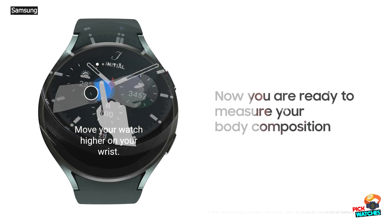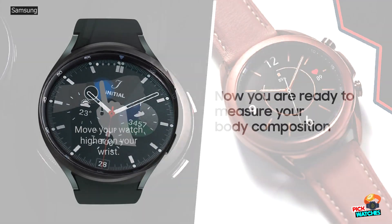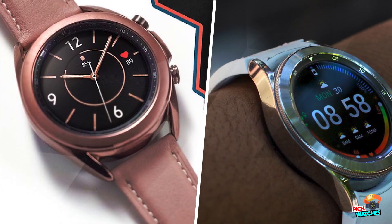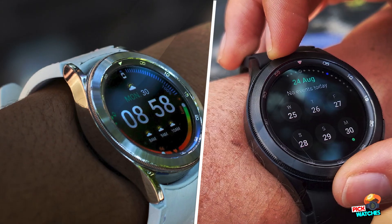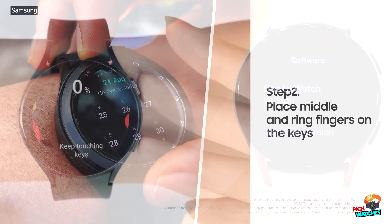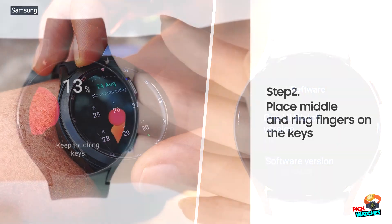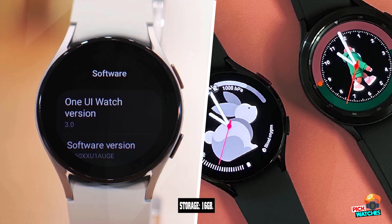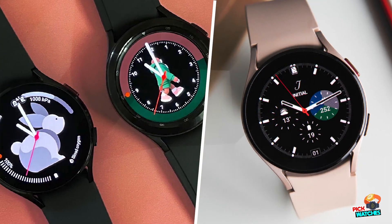So why have we only given the Galaxy Watch 4 Classic 3 and a half stars, when its non-classic equivalent got 4? The design upgrades aren't quite enough to excuse some issues in key areas, which made the overall experience a muddled affair. Our main issue — one that would be written in red pen and followed by 'see me after class' if this were a school report — would be the watch's battery life. It regularly struggled to make it through a single day of use, and if using it for fitness tracking and viewing notifications, we'd have to charge it twice a day.